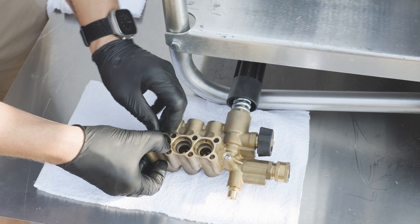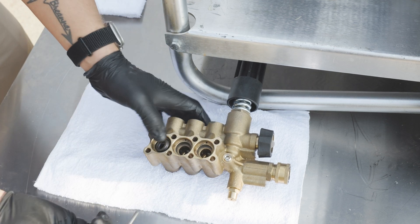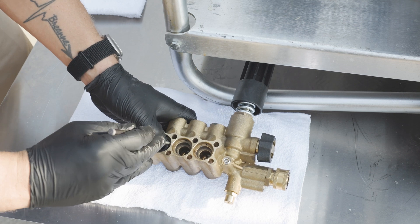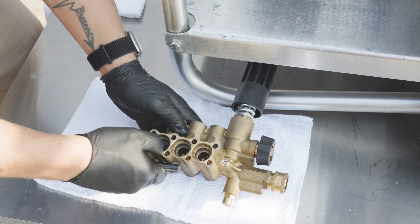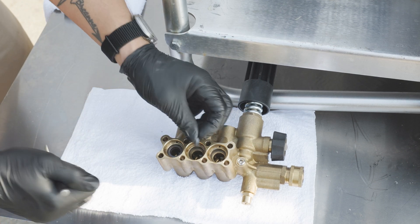We'll start with putting it in at an angle, and then using a kind of blunt-point piece we'll work the edges until they're in and we can push them down — just like that. Repeat that for the last two.